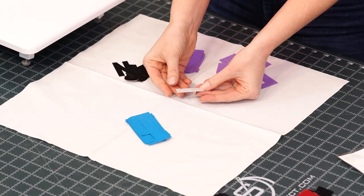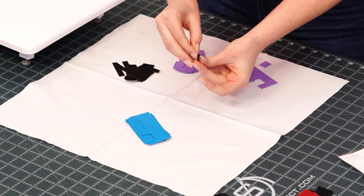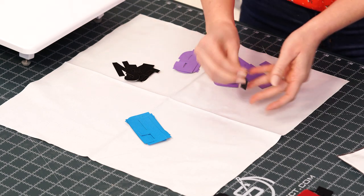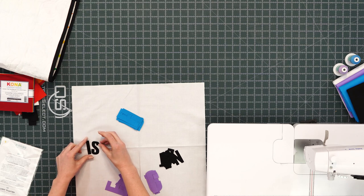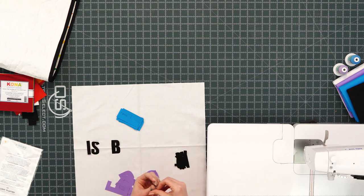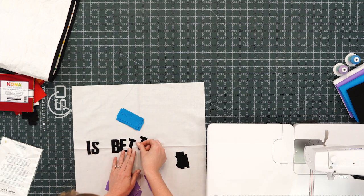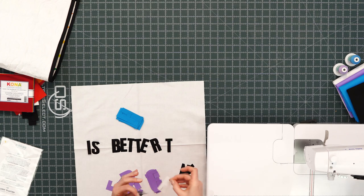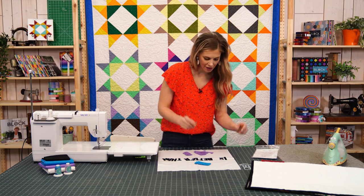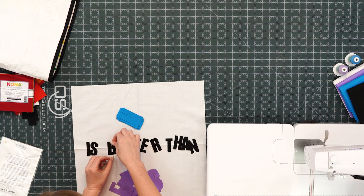You can see it does have that fusible paper on the back. What I like to do is fold the letter and give it a crease — it kind of makes it lift — and then I can pull the paper right off, leaving the sticky part on the letter. I'm just going to start by pulling all of the backing off and laying these out, and then I'm going to go back and adjust.